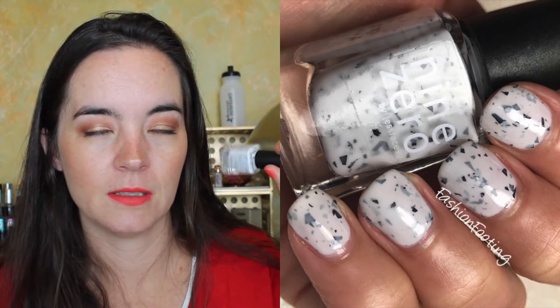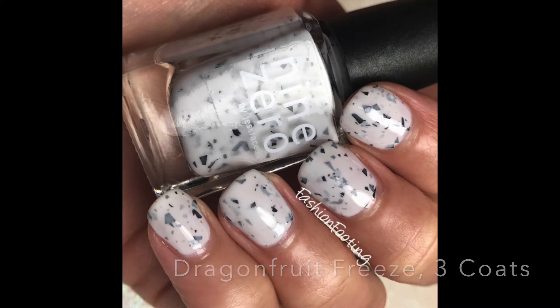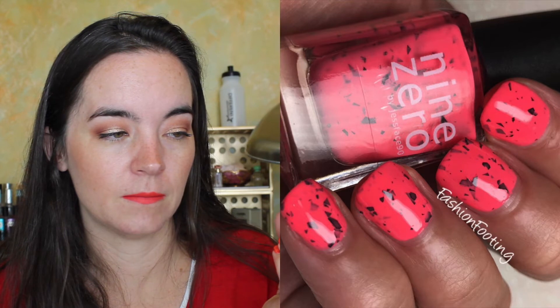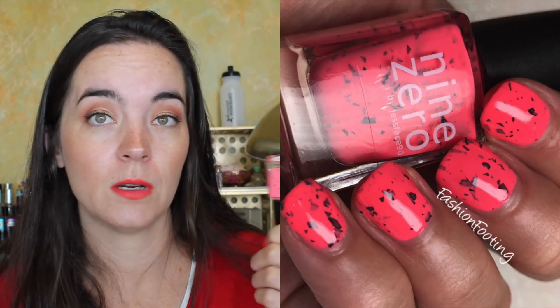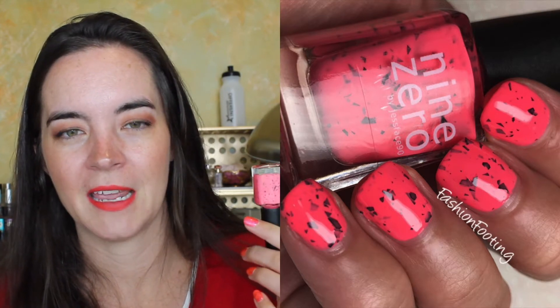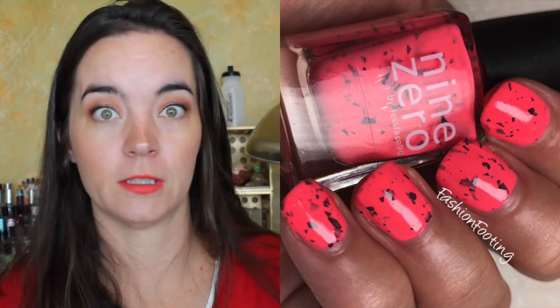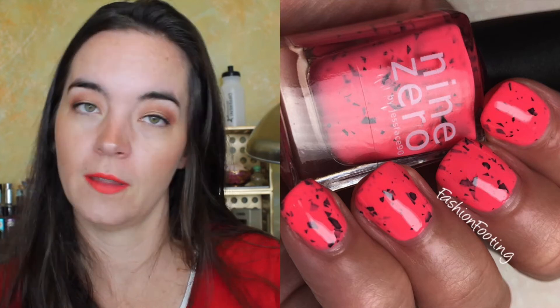This is three coats of Dragon Fruit Freeze. Next one is called Pomegranate Refresher — a bright coral pink. This one covers in two coats, another really great formula. This is one of those colors that makes you look really tan even if you're not. If you are tan, it makes you look super tan. There's two coats of Pomegranate Refresher.